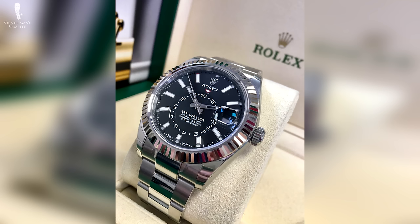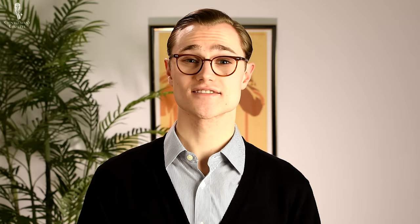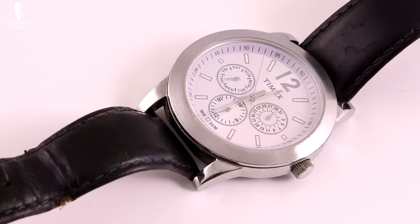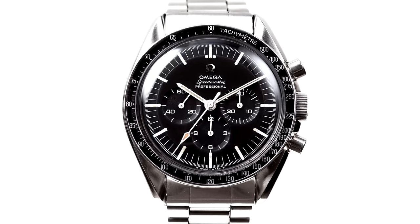While many men will consider or purchase a new wristwatch based solely on the looks of its exterior, the true connoisseur will give equal attention to its internal mechanisms. Such internal workings are collectively referred to as the movement or caliber of a wristwatch. The movement drives the hands on the face of a wristwatch and also powers its other features, known in the trade as complications.